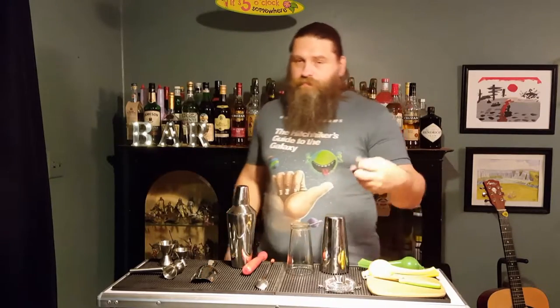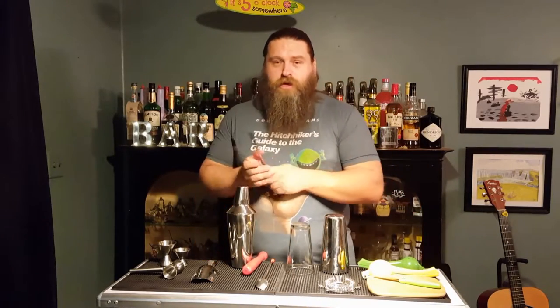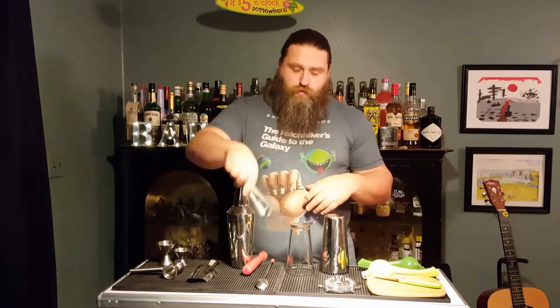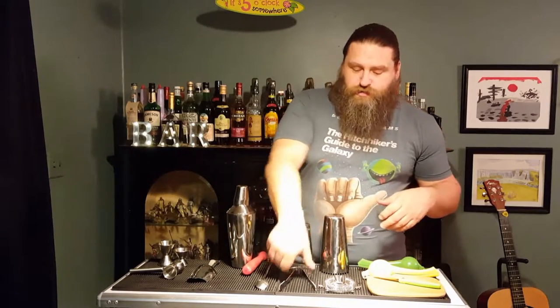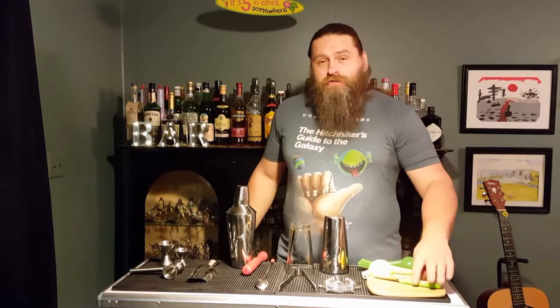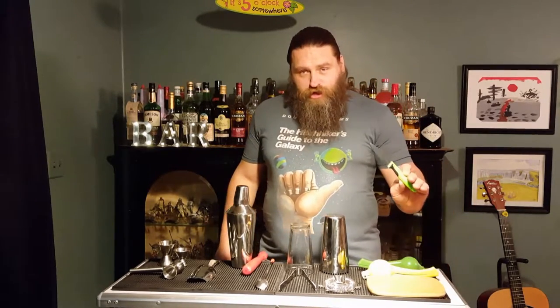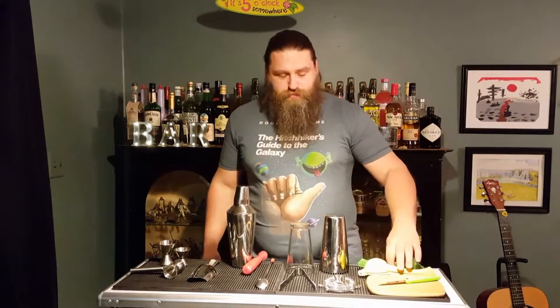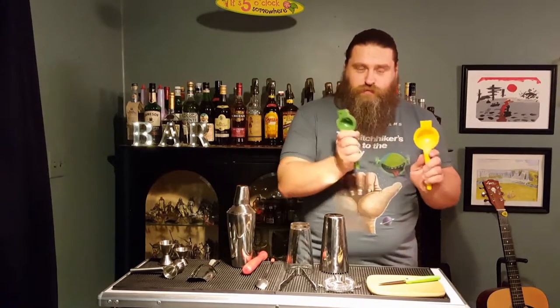You're going to need a pair of tongs, either for your ice if you don't have an ice scoop, or for cherries and olives and garnishes and things like that. You're also going to need a chopping board, a sharp paring knife, and a couple of citrus presses — one for lemons, one for limes.